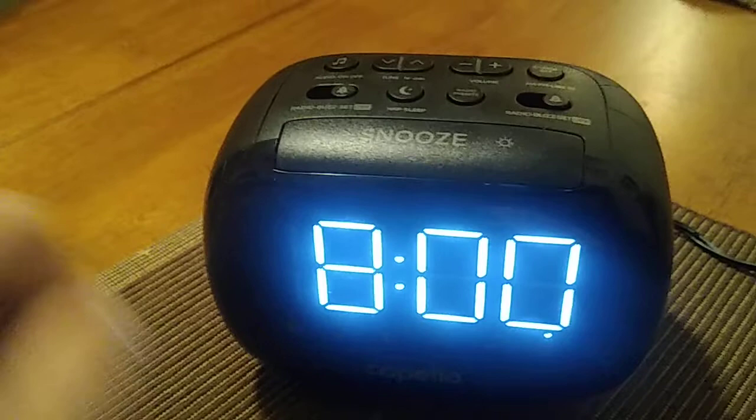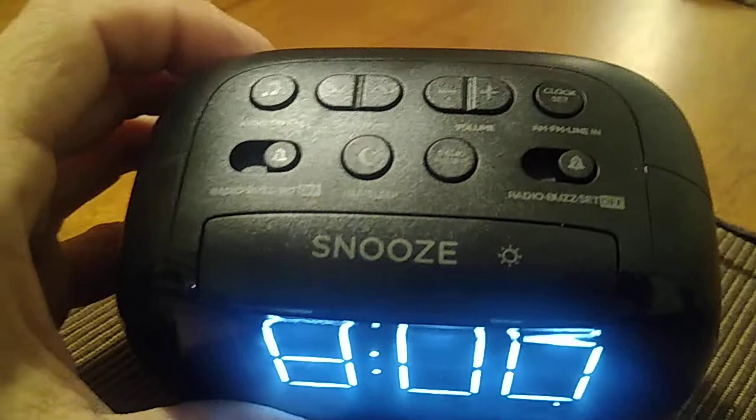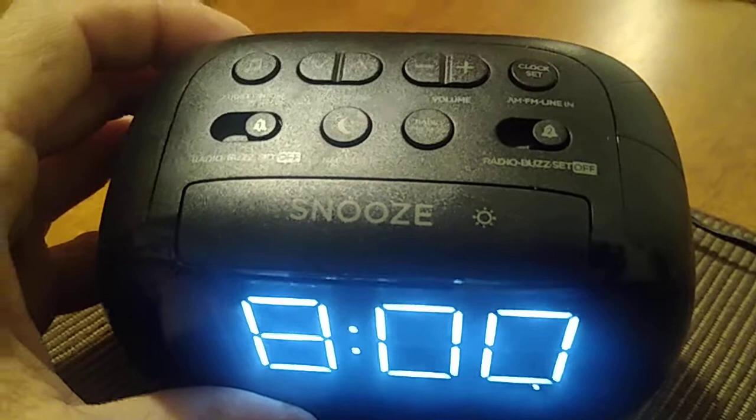Pretty easy, right? Anybody can do this. Now, just say for example that you want to set your dual alarms. You can only set the alarm for one day — you can't set them for individual days. These clocks do not recognize Monday through Friday; they only recognize the time for one day.